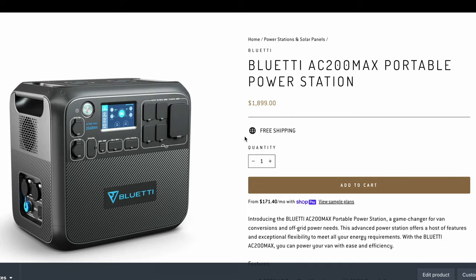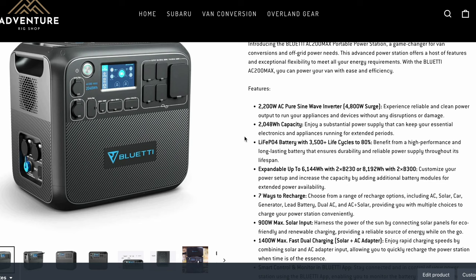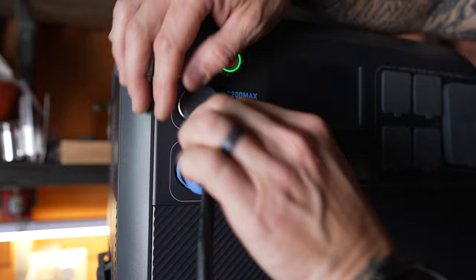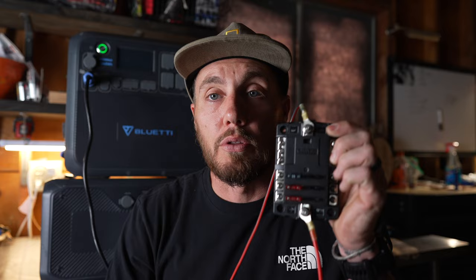Just for starters, the AC200 Max has a 2200-watt inverter already installed in it, which means you have 2200 watts of AC power. But for this system, you're not going to need AC power whatsoever, because this little cord that's plugged in — which comes with your power system — is 30 amps of power. This is an aviation plug that plugs directly into the DC port on your Blue Eddy AC200 Max, and it sends power from this aviation plug to your Blue Sea component fuse box.